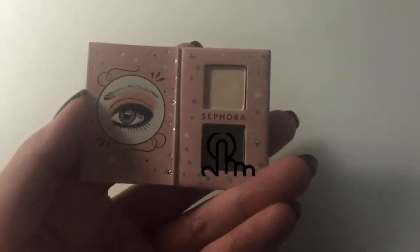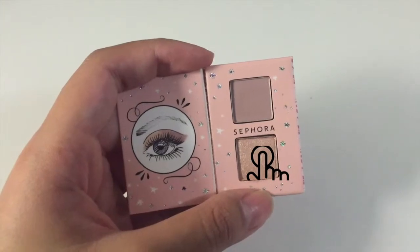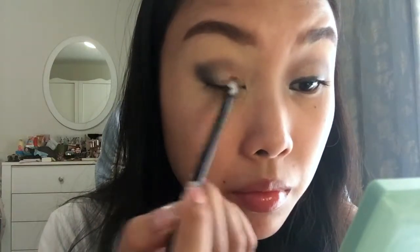Going back with Wish No. 4, I'm going to be using the black shimmer color. This is going to go in the outer V and I'm just going to slowly bring this in. Now going in with this shimmery orange-y color, I'm putting this right in the middle of my eyelid to create a small gradient and blend it in with the black.